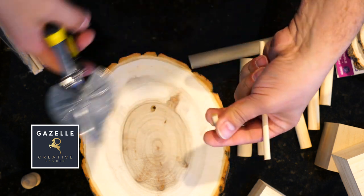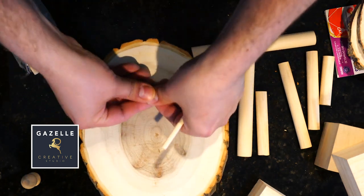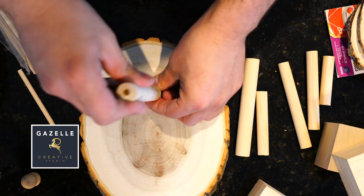For the supports, I'm going to be cutting those baby dowels from the Dollar Tree and they're going to go inside, and I'm going to be gluing everything together.